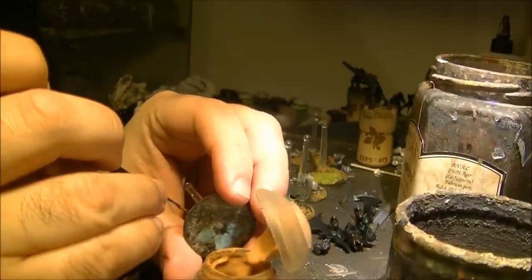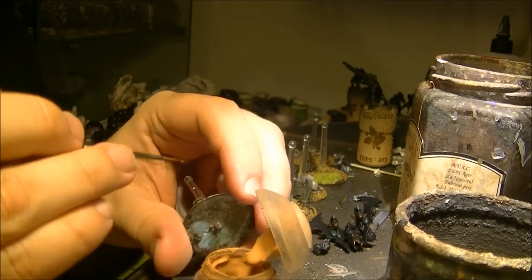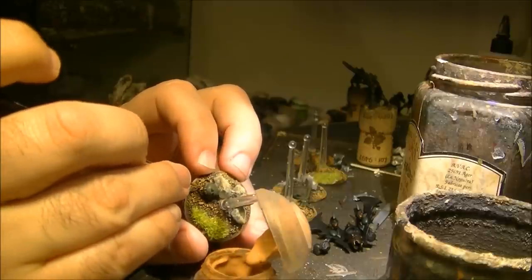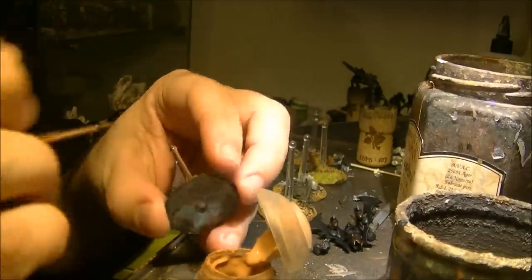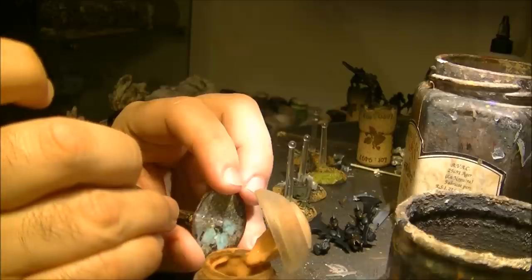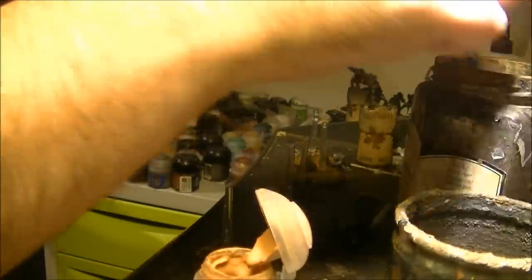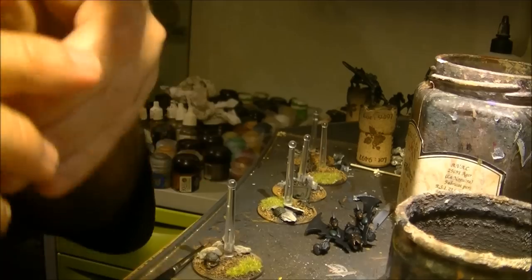I take a detail brush and apply it like that. That's all, and then while this is drying completely I will do a wash later on.